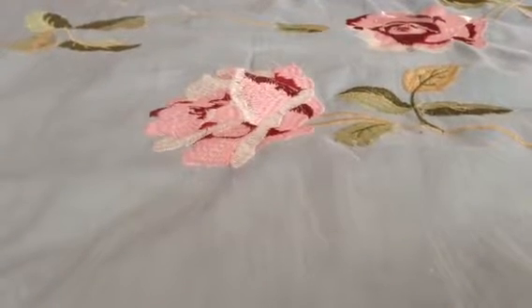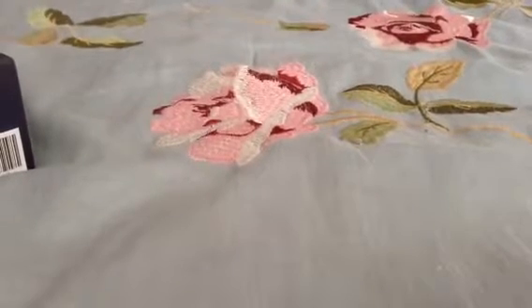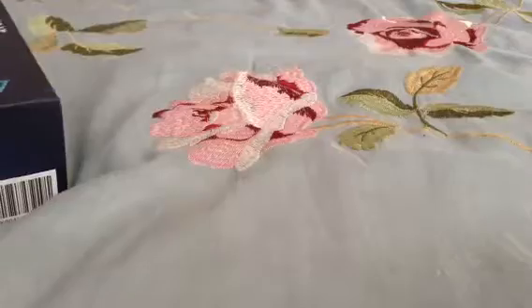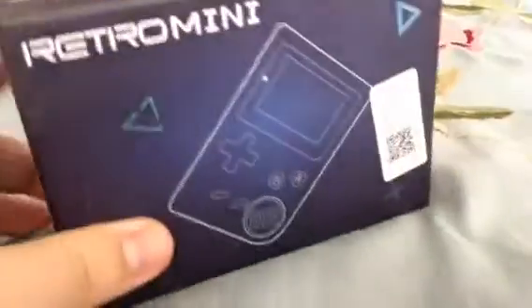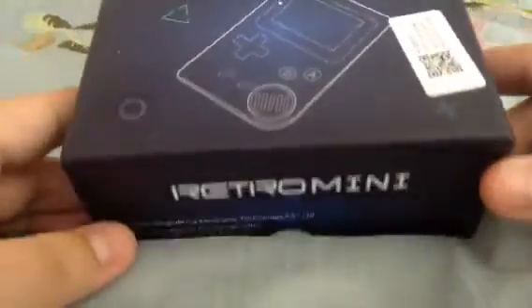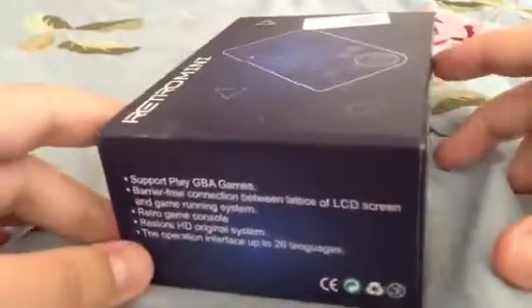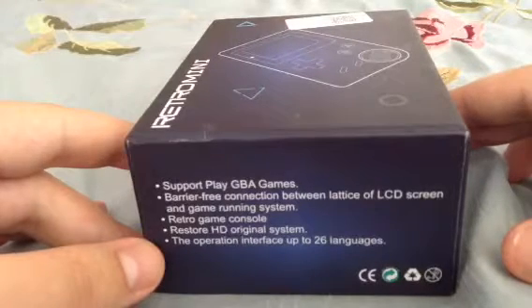What's going on guys? As you can tell, this is the first video on my review channel, and I am reviewing this retro mini Game Boy Advance player. The manufacturer says it supports GBA games.